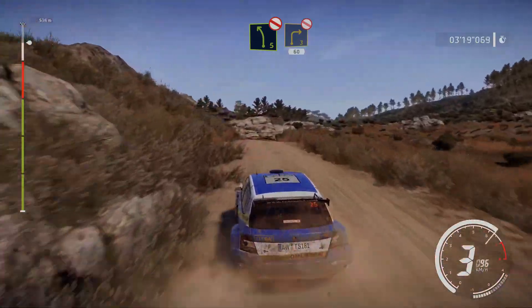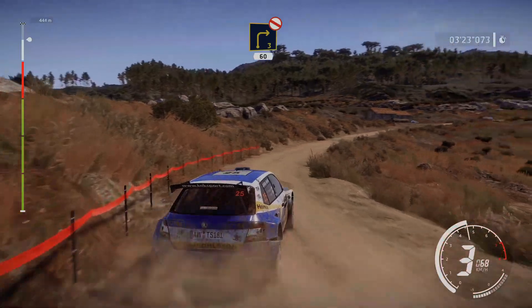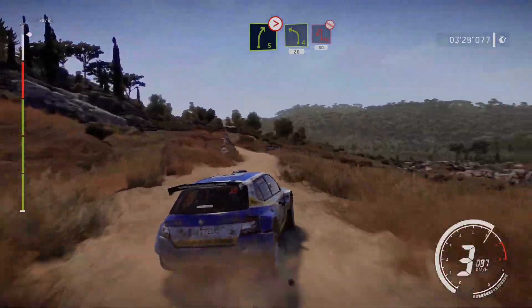And right 3, long, don't cut, open, 60, over crest. Right 5, tightens, into left 4, hard brake, hairpin left, don't cut, 60.